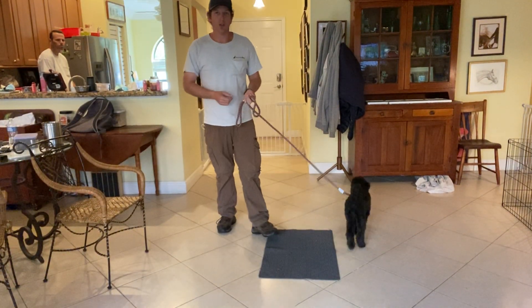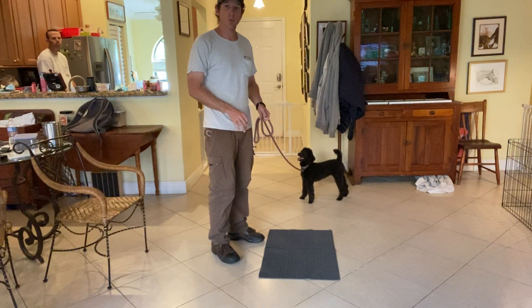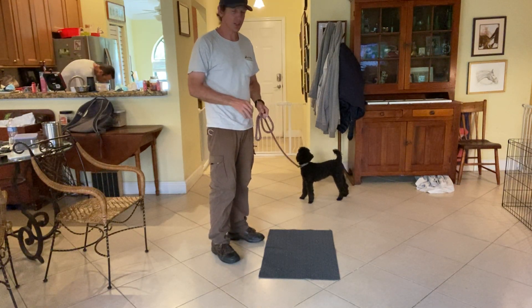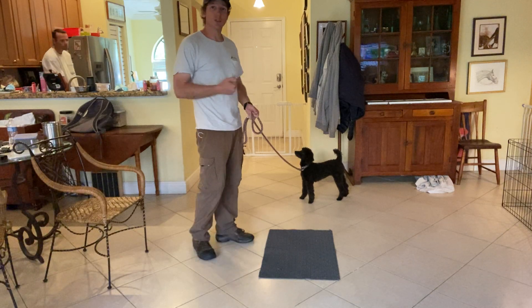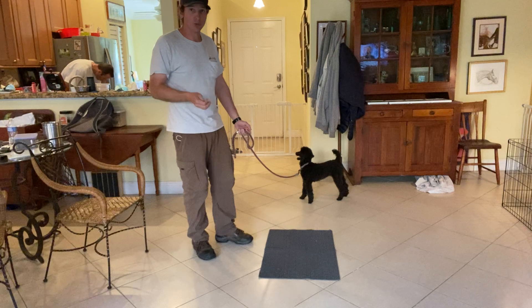So in today's video we're going to be working with Molly. With Quinn we were working on helping his feet stay on the ground when he could get really fidgety during a stay. With Molly, what I want to do is work with her on a sit-stay, and we're going to use the same little technique.